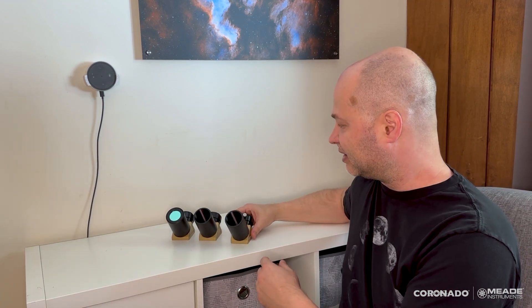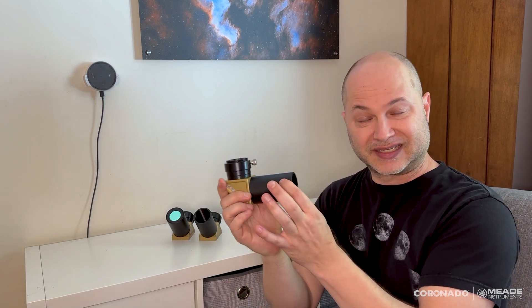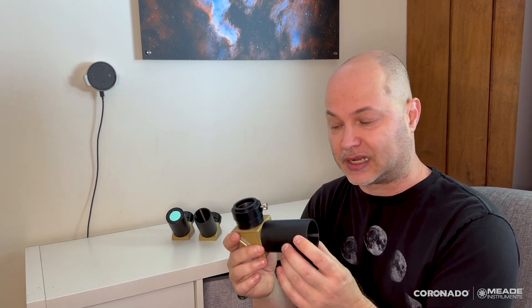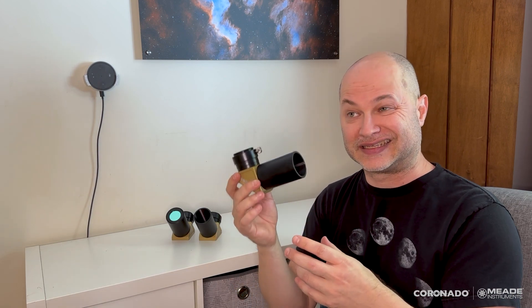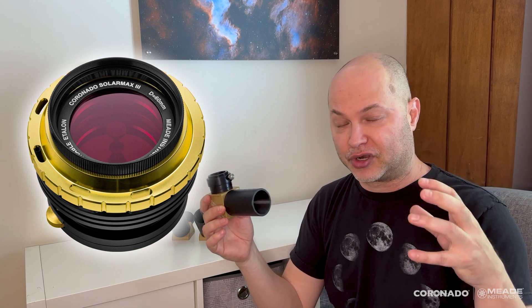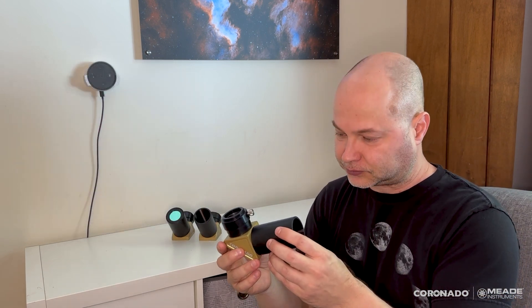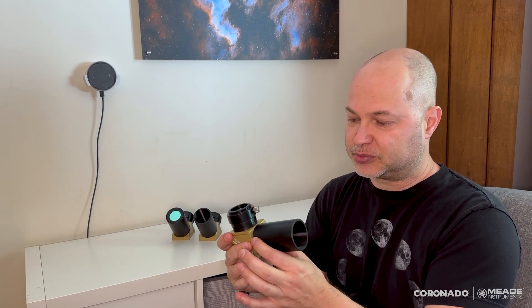Let me go over the similarities first. They're all two-inch nosepiece, so they slip into the SolarMax III telescopes, or if you were to buy this separately along with a front etalon, you can put it onto your own telescope with a two-inch focuser. So, two-inch nosepiece.